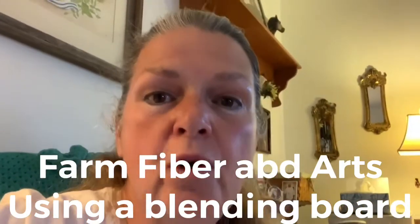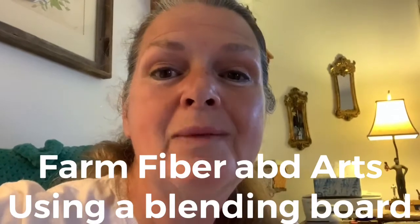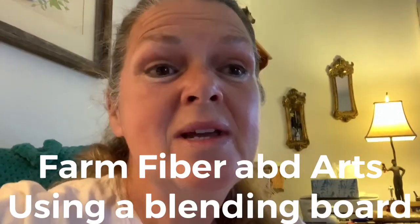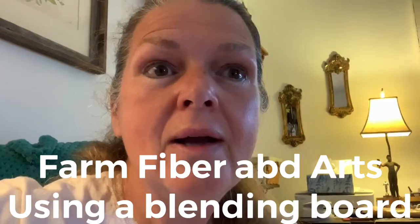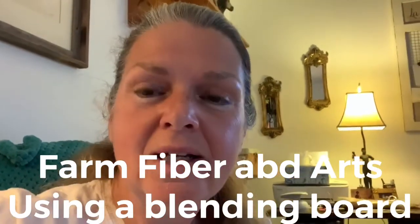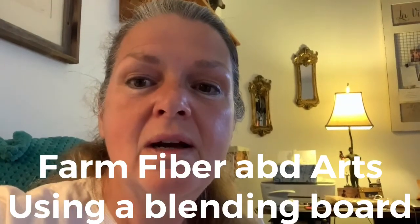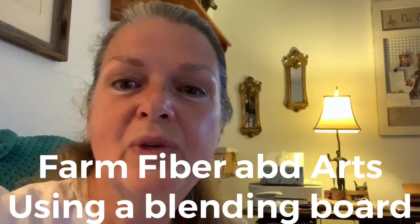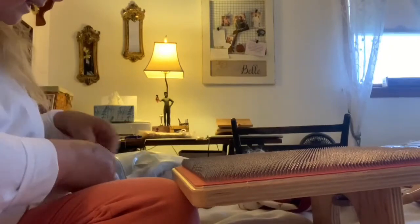Hey guys, it's Farm Fiber and Arts and it's a really lousy day out, so I'm kind of staying in my room hanging out with my wool and using my blending board. I thought, let me show you guys what I'm doing. Let me get myself cozy in bed and let you see what I'm doing, and I'll explain how to use a blending board.